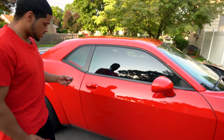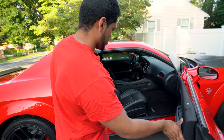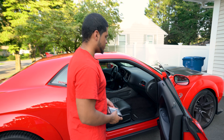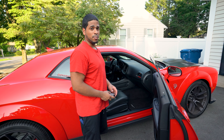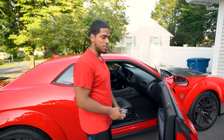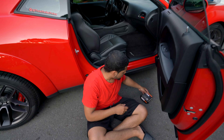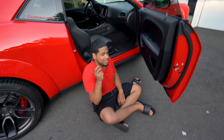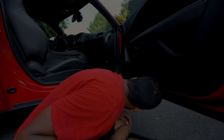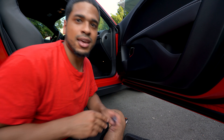Alright guys, let's get this installed. It's pretty straightforward. It's a little hot today — like 95 degrees outside here in Boston. Just be aware: when you're taking these puddle lights off, they get a bit warm, so just be careful when you're handling them.